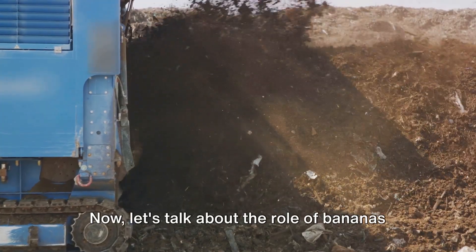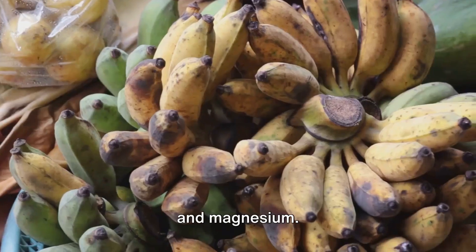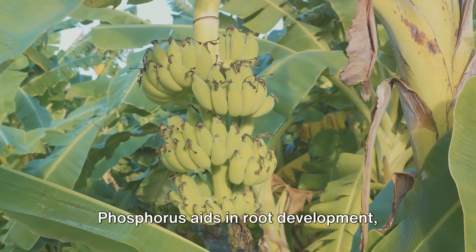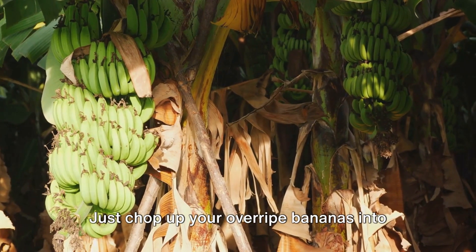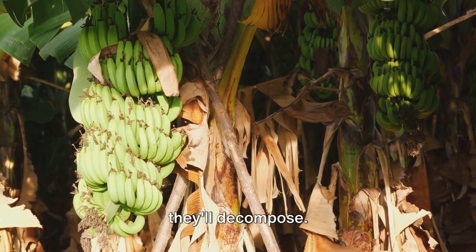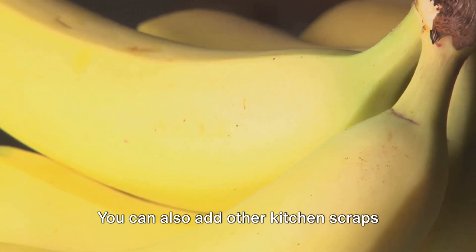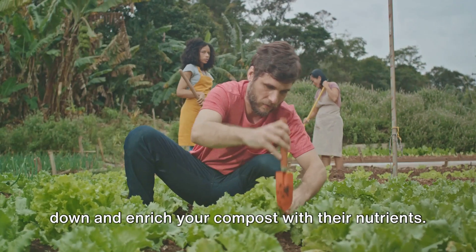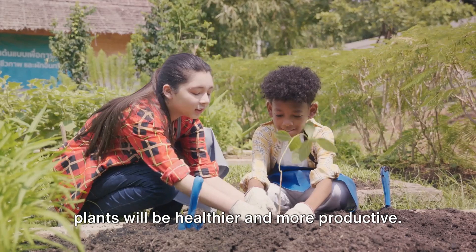Bananas are rich in several essential nutrients such as potassium, phosphorus, and magnesium — elements that are vital for plant growth. Potassium helps plants produce flowers and fruits. Phosphorus aids in root development, while magnesium is crucial for photosynthesis. To make banana compost, you don't need any fancy equipment or techniques. Just chop up your overripe bananas into small pieces and mix them into your compost pile or bin — the smaller the pieces, the quicker they'll decompose. If you don't have a compost pile, you can simply bury the banana pieces directly into the soil. You can also add other kitchen scraps like coffee grounds, vegetable peels, and eggshells to make your compost even richer. Over time, these banana pieces will break down and enrich your compost with their nutrients, making your soil more fertile and your plants healthier and more productive.